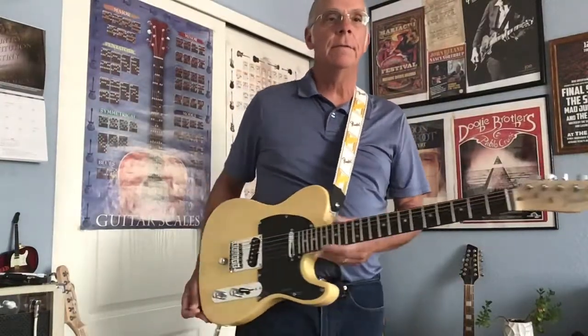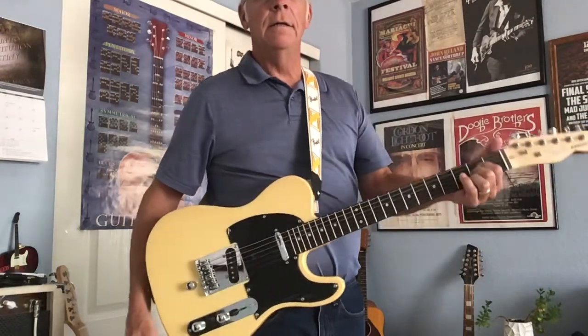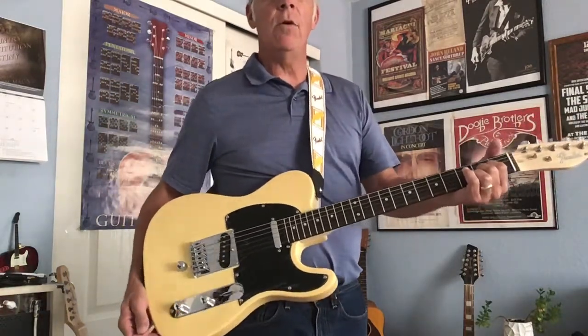Hey folks, John of Catalina Music. It's the B-bender guitar we've got today. It's got a cream yellow color.